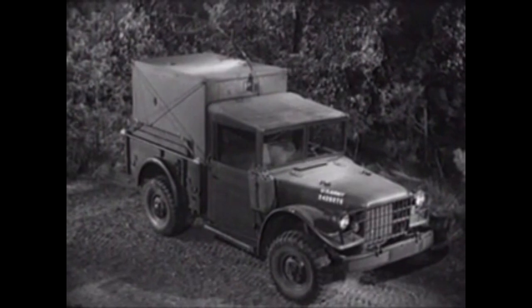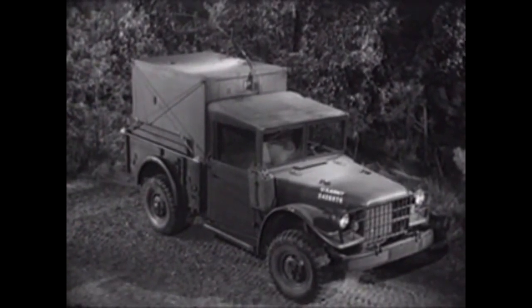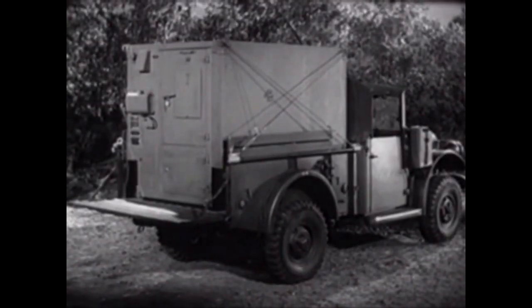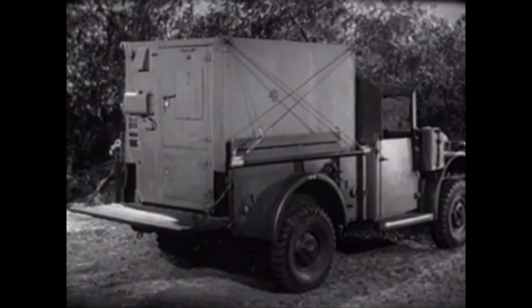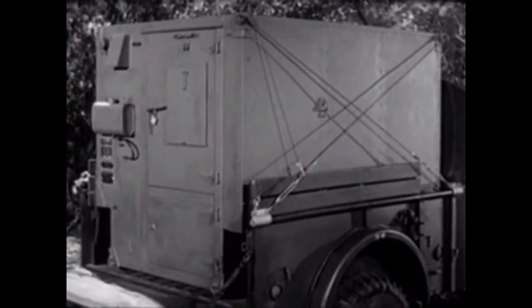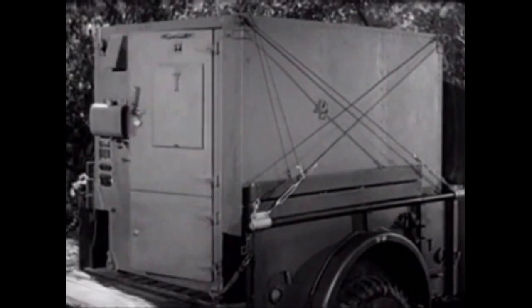You are looking at a shelter mounted on a three-quarter ton truck. Both are standard United States Army equipment. The shelter is small and compact, but big enough for its purpose, for it houses one of the smallest radio teletypewriter units available for tactical communications.